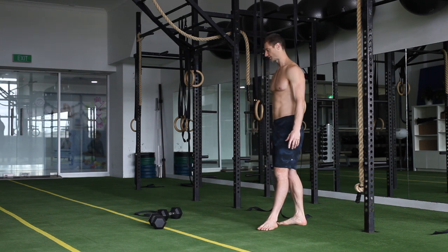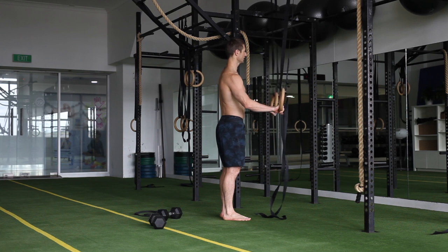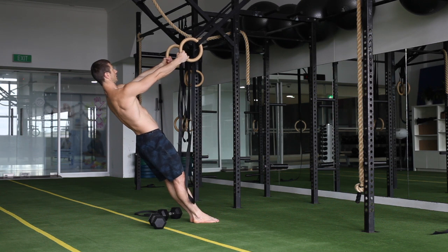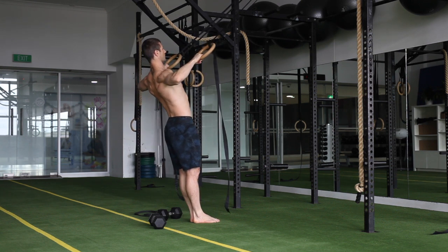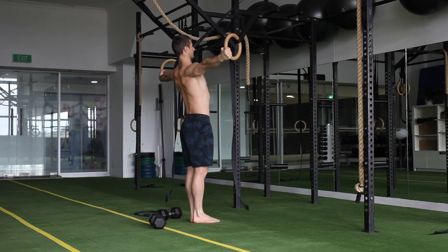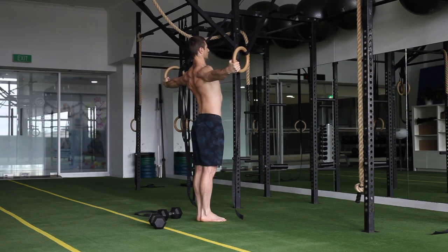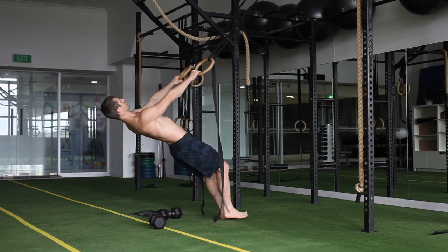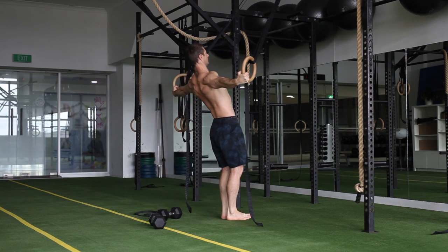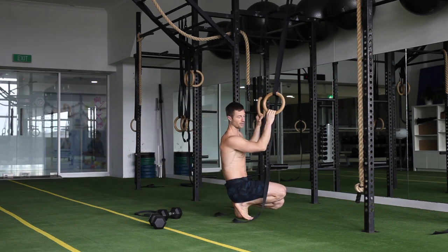For the extra, for the three minute round, we're doing a posterior delt fly in the rings. You've got to keep a decent amount of weight in the feet for this, and this is super heavy. The easy version would just be doing a wide pull, then you could do a wide pull into that extension and come back down, then you want to work on keeping the arms straight the whole time. It is super heavy. Great exercise — just make sure you do the right version.